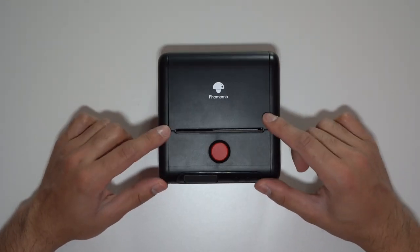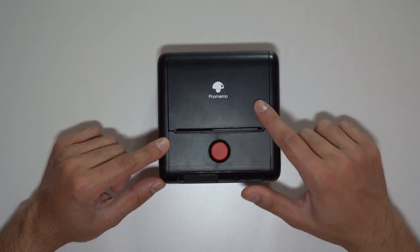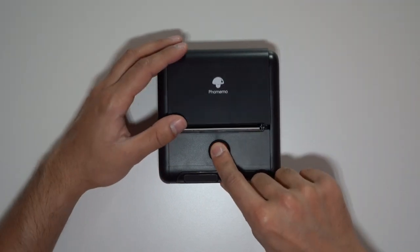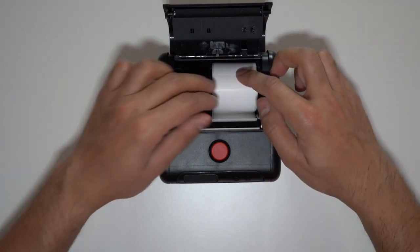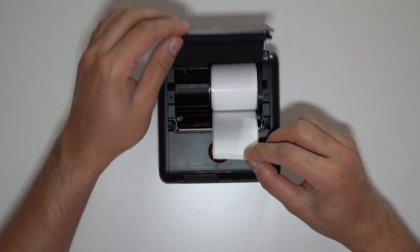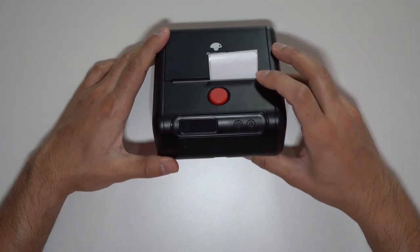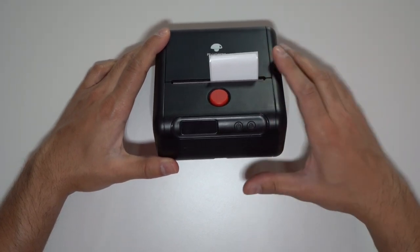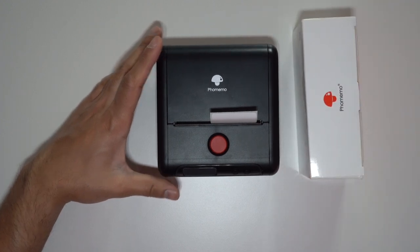Before you use this, you need to make sure there is a label inside. It does come with a standard sample label size which is pretty small. Press the red button and you can see the sample label is in there. I'll pull it out a little bit, push that down — it won't be in the right position so I'll need to press the print button to get it aligned.